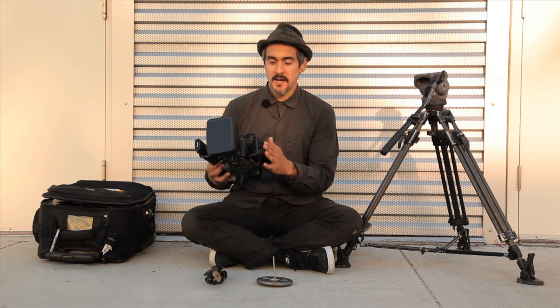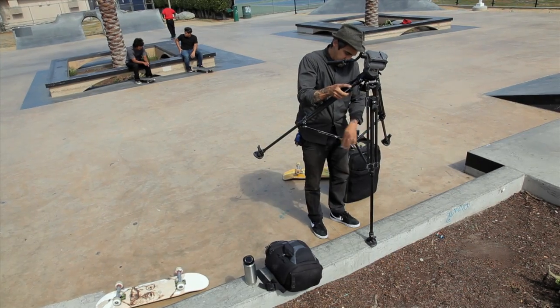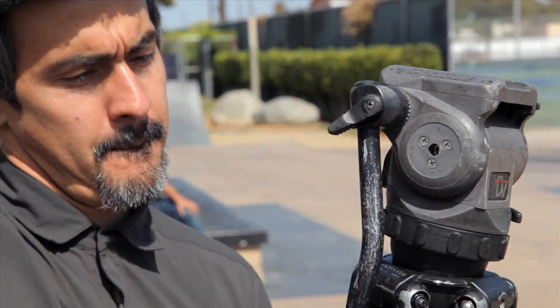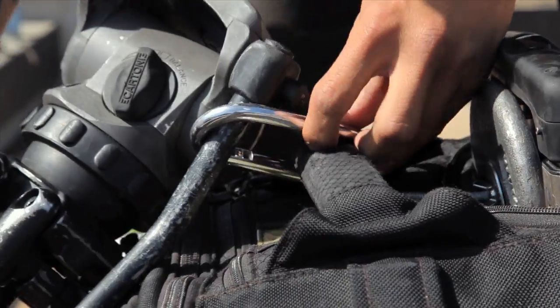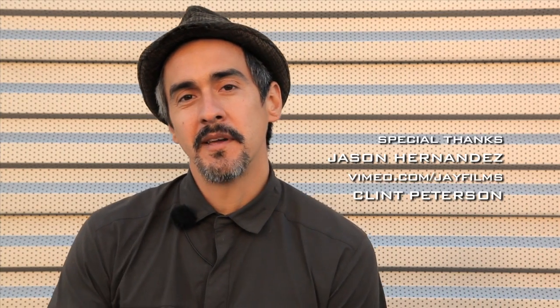So there you have it — those are my three tools for keeping my camera stable. The shoulder support comes with the rails and fisheye; if you don't have it, a mini tripod works similarly and is pretty inexpensive. The weight is about a dollar for the screw at a hardware store, and a couple dollars for the weight — really cheap. The one that costs more but I can't stress enough is the fluid head — this thing is going to save your life. It does take some getting used to, so keep practicing. Once you get used to it, you probably won't put it away. And remember, there's no wrong or right — these are just tools that work for me. Whether it's a video camera or an SLR, hopefully some of these tips will help you get steadier shots.